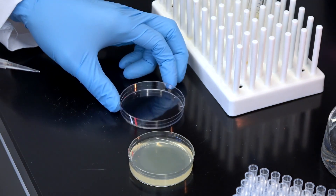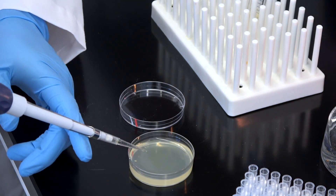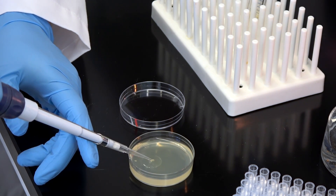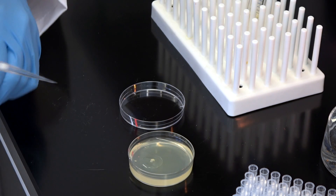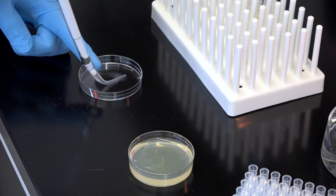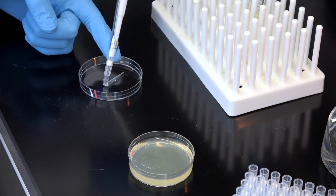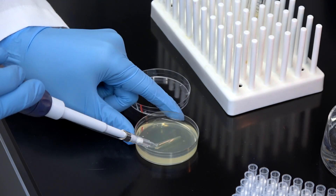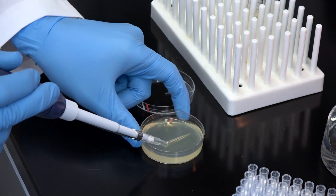When you need a fast and easy way to spread transformed cells or antibiotic over an agar surface, you could make use of a pipette tip to get the job done. You'll just need to bend it first. Using your finger, simply bend the pipette tip into an L shape on a sterile surface such as the inside of a petri dish lid. Just like that, you're ready to use it to spread reagents over agar.